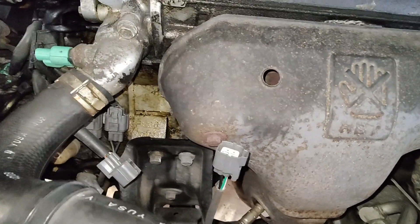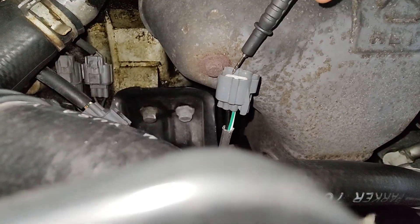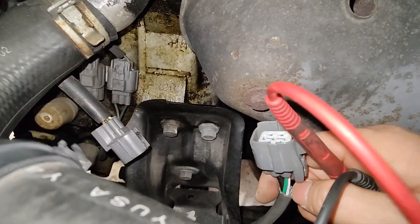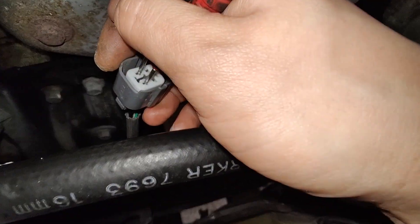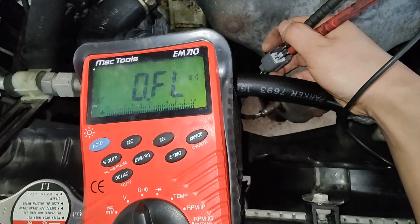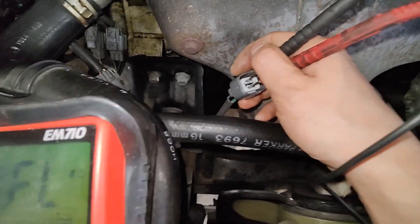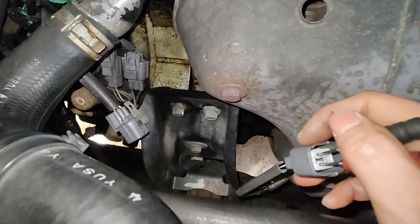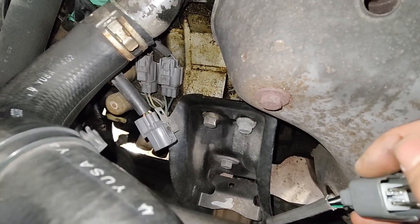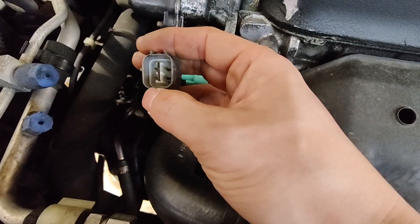I'm gonna figure out if I can do this with one hand while holding a phone. I got it to work — I got it to touch the two pins, not pushing too hard but touching the pins inside. I don't have 10 to 40 ohms of resistance, so I got a bad oxygen sensor. But just because it has no resistance, you also got to check if it's supplying power and ground. We know our oxygen sensor is open circuit.